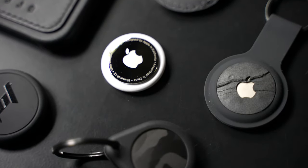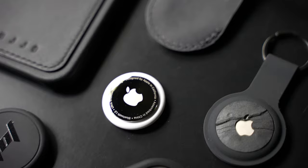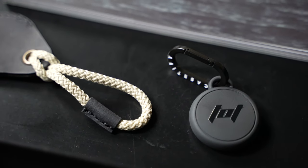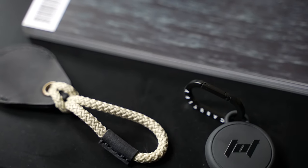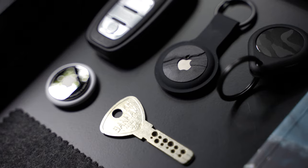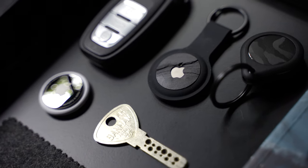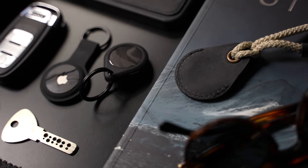So guys, those are just some of my top picks for AirTag accessories with quality design. I really hope it was useful, and I hope you end up spending an extortionate amount of money on making your new AirTags look class. Remember to subscribe to the channel if you enjoyed the video, and let me know if you have any other good suggestions of brands in the comments so we can share the love. Thanks again for watching, and see you guys next time.